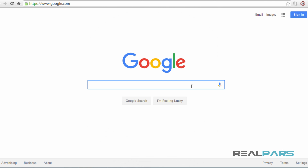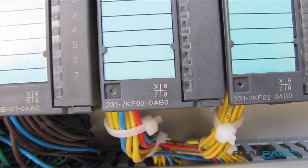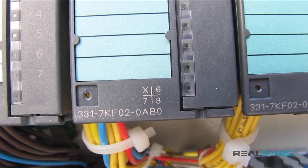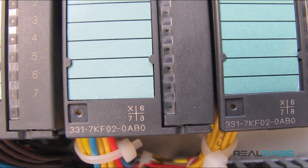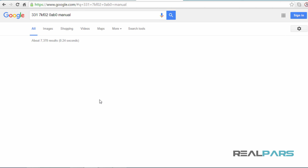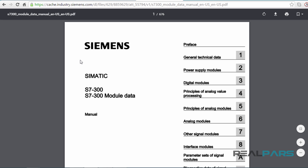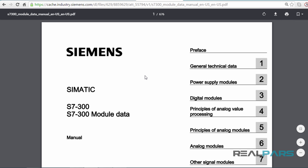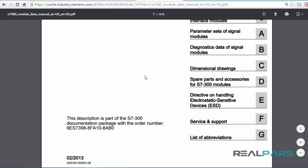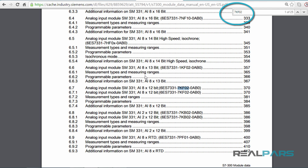The manual can easily be found on the internet by doing a quick Google search for the order number of the module that you have. For instance, the order number for the analog input module that I have here is 6ES7-331-7KFO2-OABO. I will Google this order number — and here is the manual I'm looking for. I'll hit Ctrl+F on my keyboard, type in or paste the module order number, and then hit Enter.